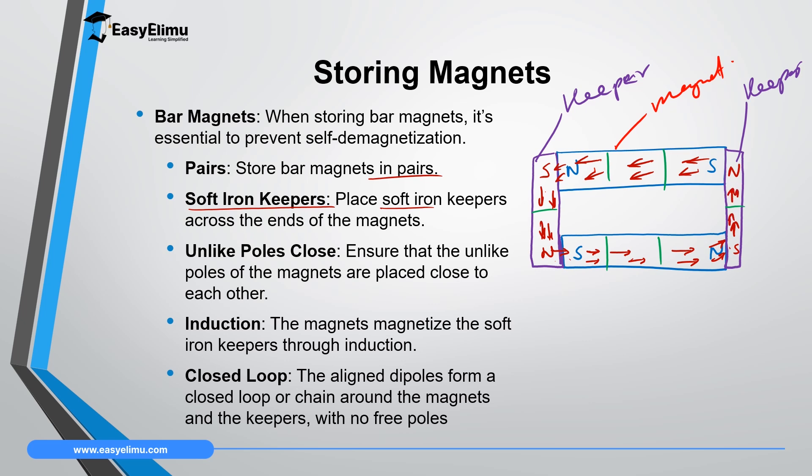Therefore there will be no room through which the dipoles will be disoriented. The purpose of these iron keepers is that they gain magnetism and when they gain magnetism they maintain a continuous closed loop between the two magnets. Therefore magnetic concentration will be concentrated within the magnets — they will last longer and will not lose magnetism easily. If you have a U-shaped magnet and you want to keep it, you will only use one iron keeper.